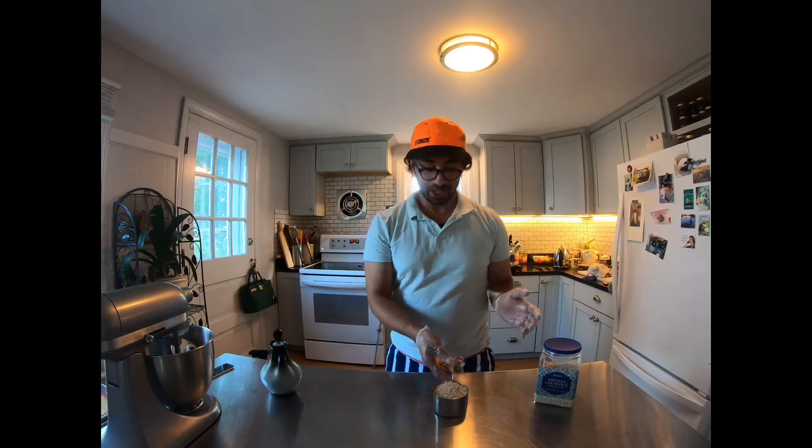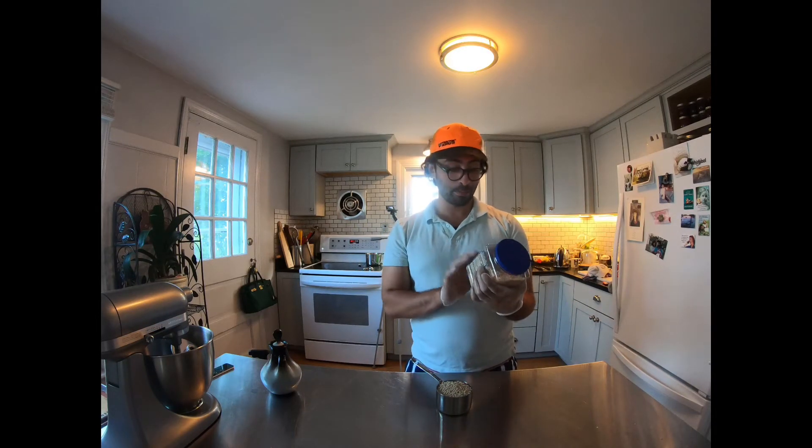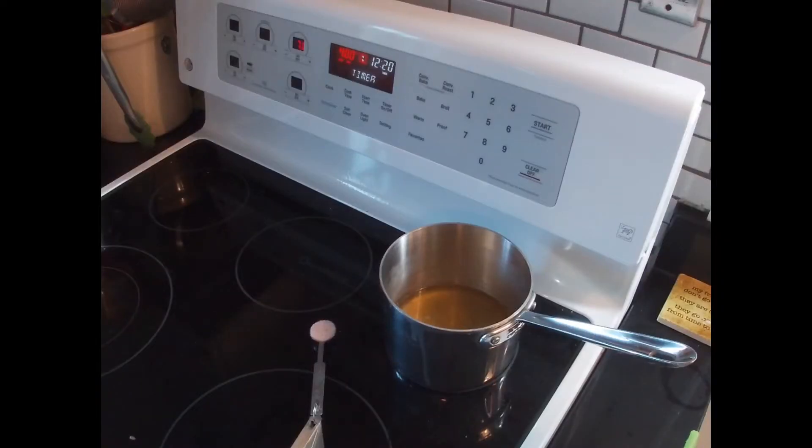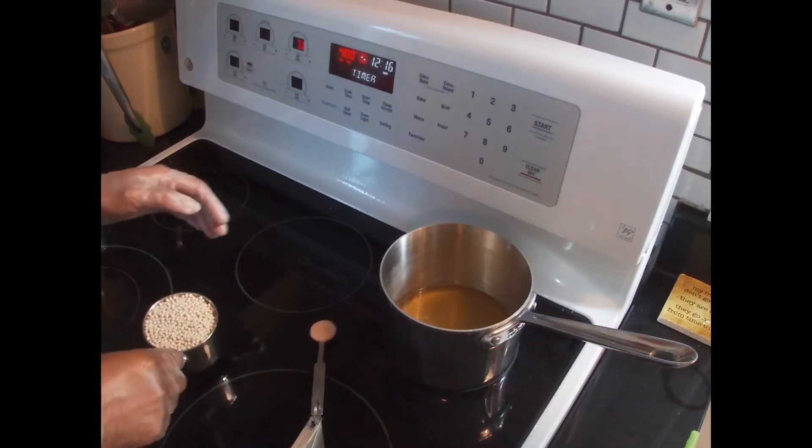We're going to let those roast for about 15 minutes and then give them a check. While the chicken and the vegetables are roasting in the oven, you want to get the couscous ready. I'm using Israeli couscous — this is toasted pasta, it's pearl couscous. It's a little bit bigger than the regular couscous you might find in the store, and I thought that would be a nice change.